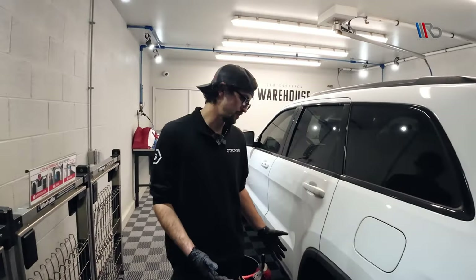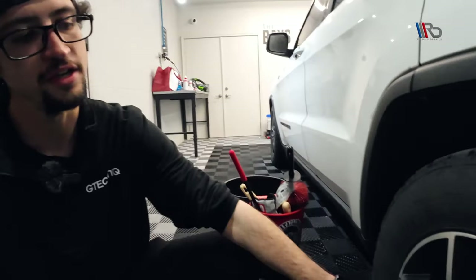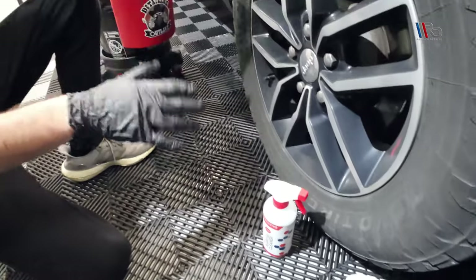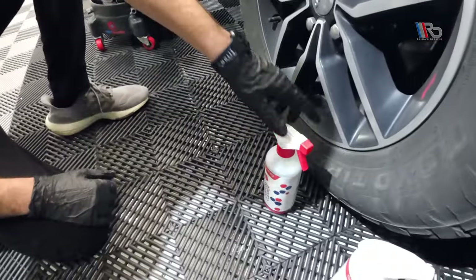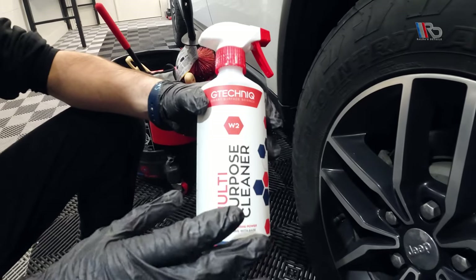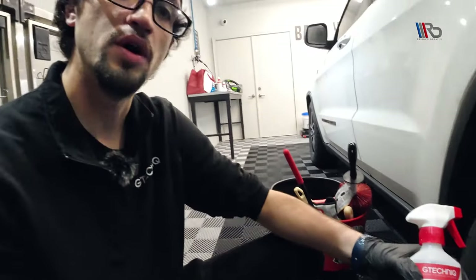First things first, you've got two parts to the wheel — obviously you've got your rubber and then you've got the wheel itself. With that being said, you've got two products you're going to use to get everything prepped, so we can get the surface fully decontaminated and ready for your ceramic coating. First up we've got W2, which is one of our multi-purpose cleaners.